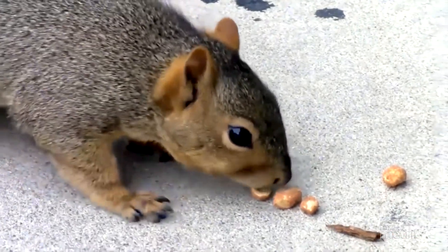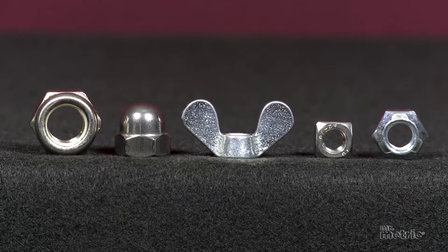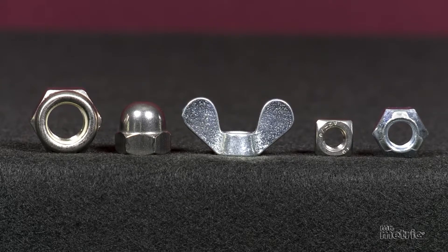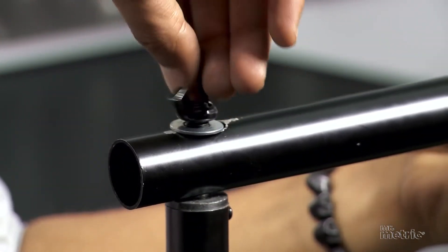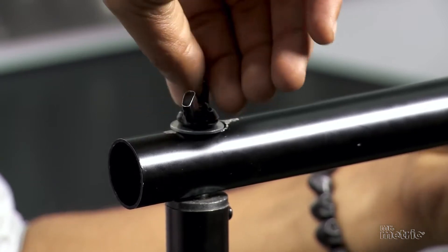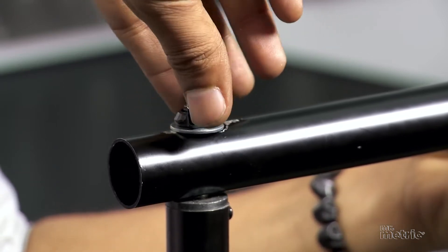Not those kind of nuts — these kind. The essential purpose of any nut is to mate with the bolt to discourage the bolt from loosening its grip against a surface.